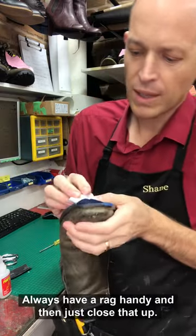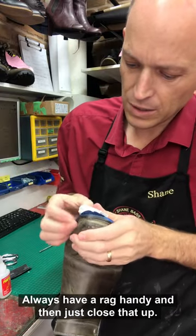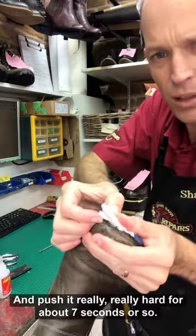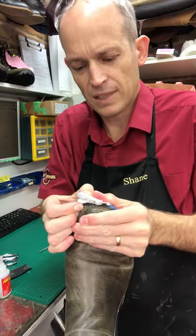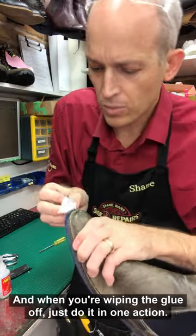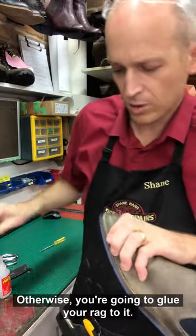Always have a rag handy, then just close that up and push it really, really hard for about 7 seconds or so. Let it off, and when you're wiping the glue off just do it in one action — otherwise you're going to glue your rag to it.